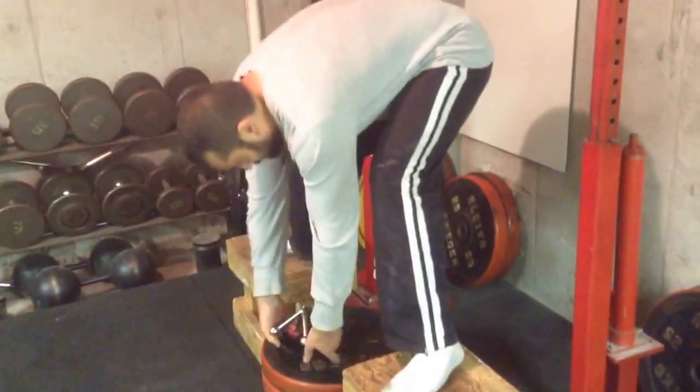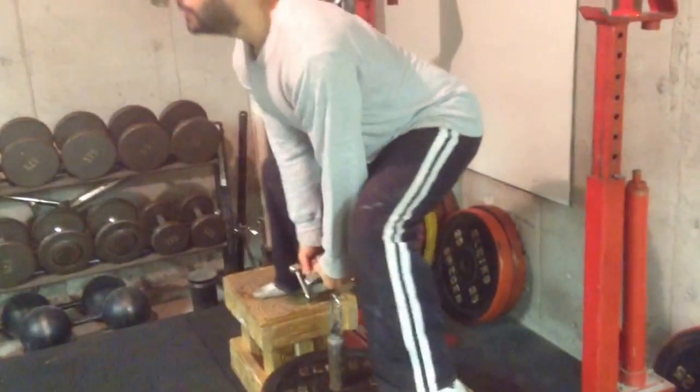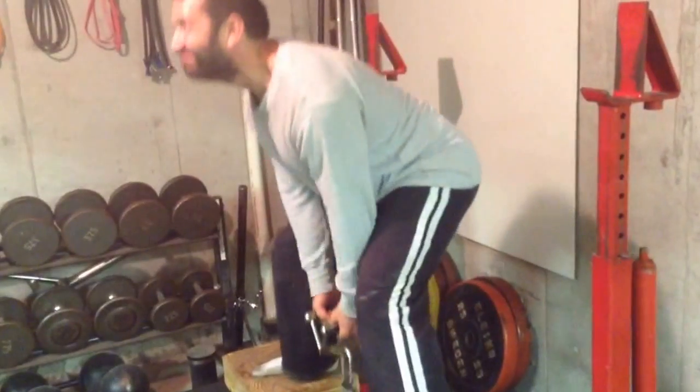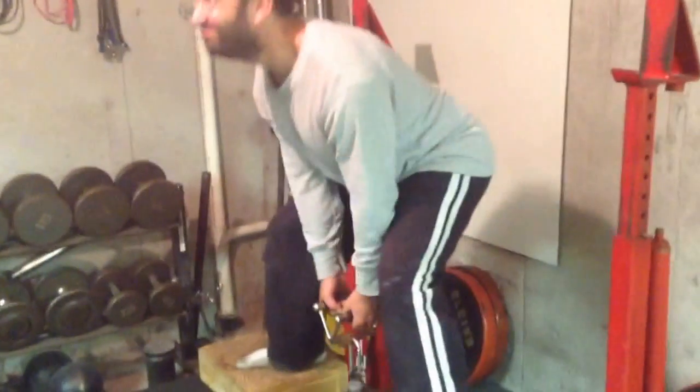It's very simple — grab the handle, squat down deep, head up high, stand up. It stays in the center line of your body, just like a trap bar.